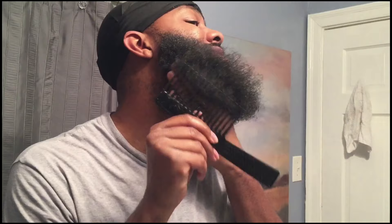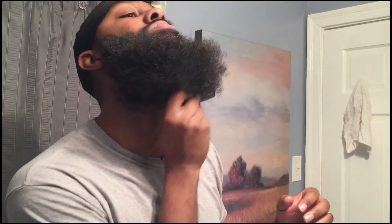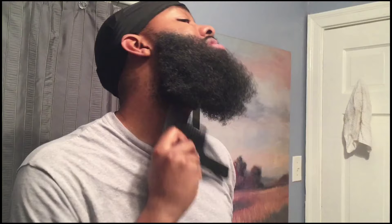The bottom part gets a little tricky because you want to make sure you're getting underneath your beard. I normally have to take my hand and hold it, just like I did the top, so I just don't want to yank it. It gets easier and then you can just pick it and comb through. That's really how I prepare my beard every morning. Leave a like, leave a comment, tell me how your beard game is going — try different products and figure out what works for you.